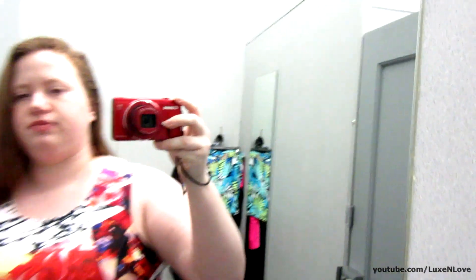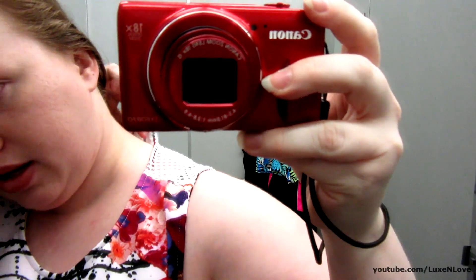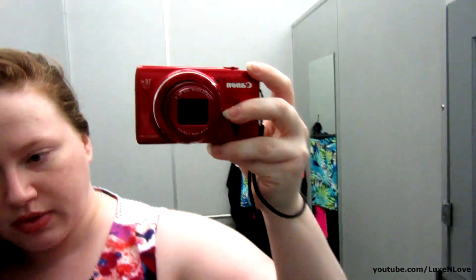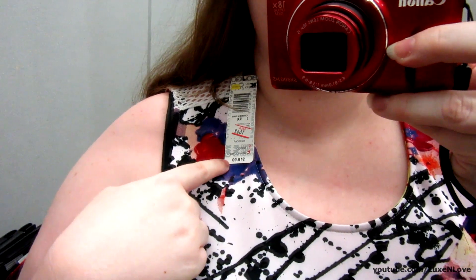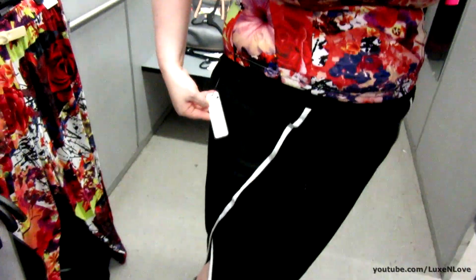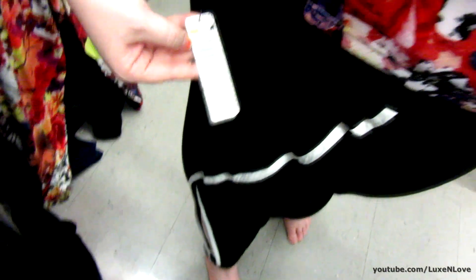There is mesh detailing here in the back as well as a zipper. The top is on clearance - it was originally $18.99, now it's $16.49. The bottom was $21.99, now it's $13.99.